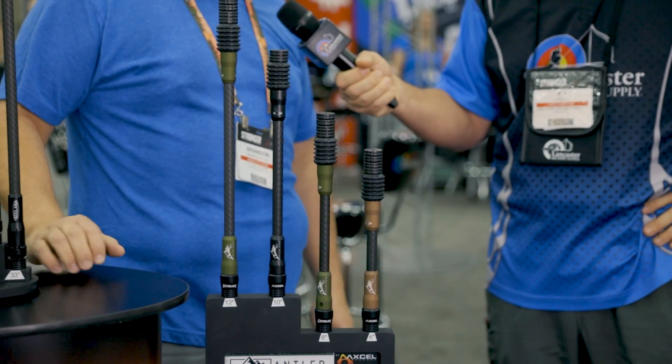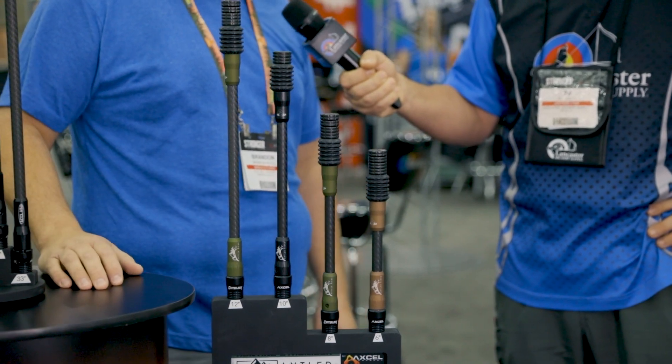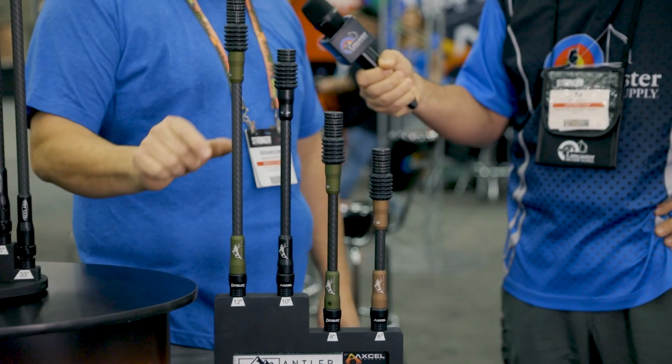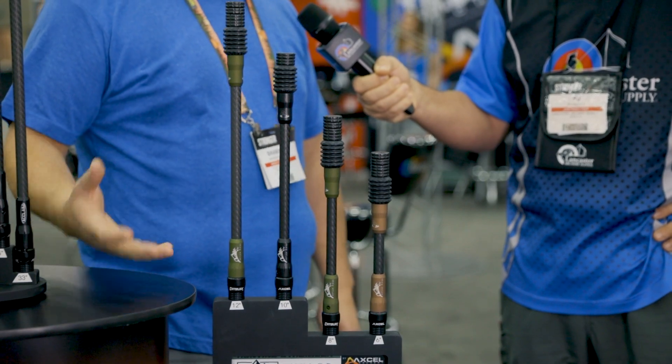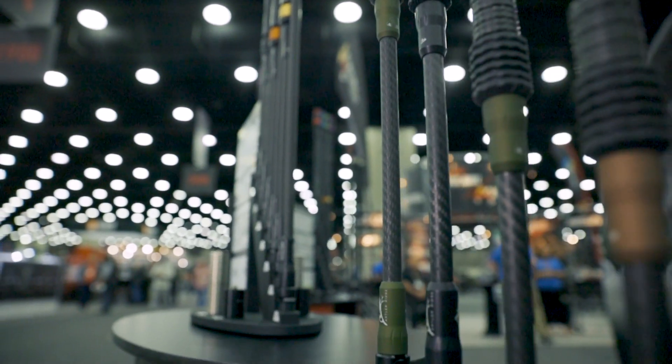This is our new hunting stabilizer lineup. It's called Antler Ridge. We wanted a hunting name to go with the hunting bars, to complement the target stuff and our new Acclaim target stabilizer. We have made the new Antler Ridge bars. This is our 550 Ultra High Modulus Carbon that still has our flax, our Carboflax Weave. You can see 6, 8, 10, and 12-inch options.